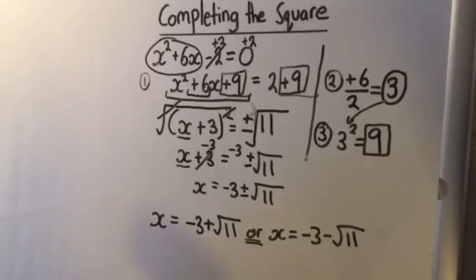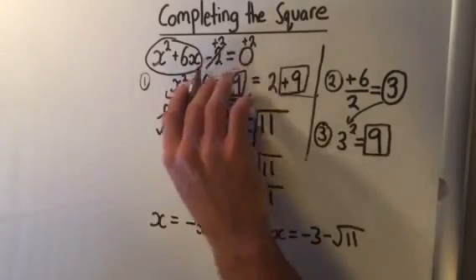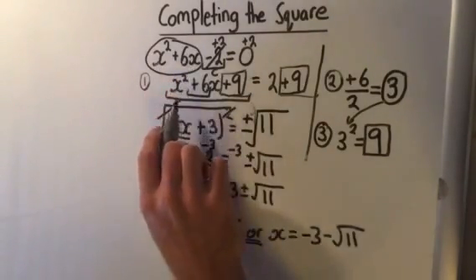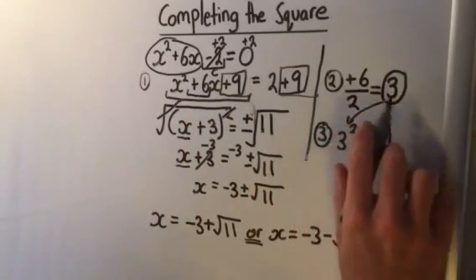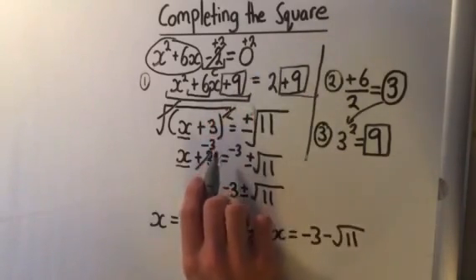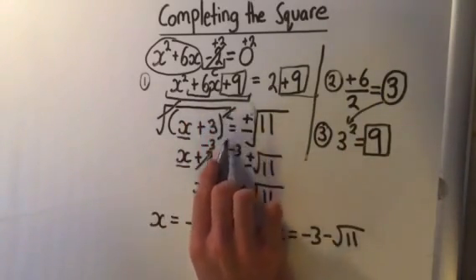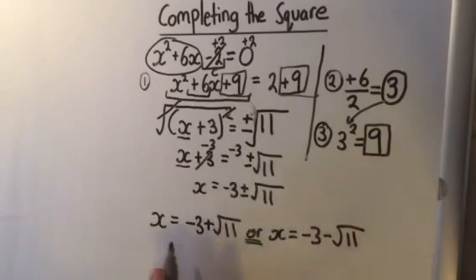So that's how we complete the square. To go back over that: we take the c term to the other side and keep the x squared and the x term together. We then halve the middle term to get 3, then square that to get 9 — that's the number we add to both sides. We then make the left side into a perfect square by putting that half of the middle term, the 3, into the bracket squared, and then we square-root both sides and get the 3 to the other side to get our answers.